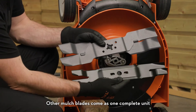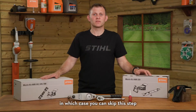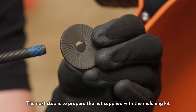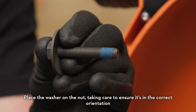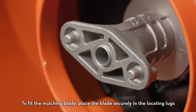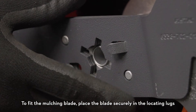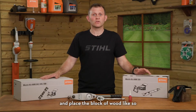Other mulch blades come as one complete unit, in which case you can skip this step. The next step is to prepare the nut supplied with the mulching kit. Place the washer on the nut, taking care to ensure it's in the correct orientation, then apply Loctite 243 evenly to the thread of the nut. To fit the mulching blade, place the blade securely in the locating lugs with the curved wings pointing upwards towards the mower, and place the block of wood as shown.